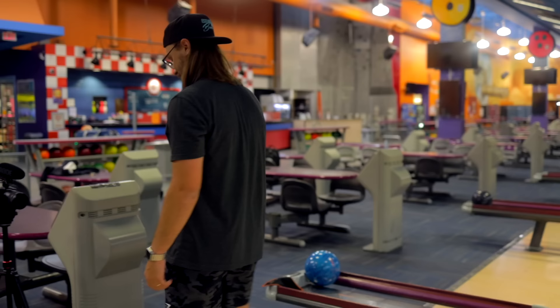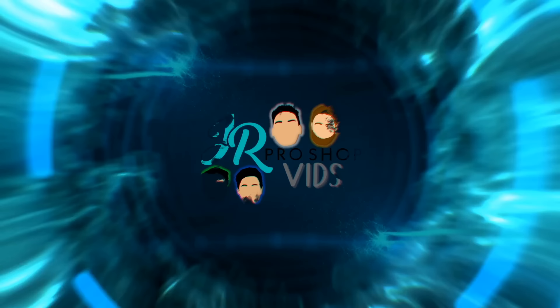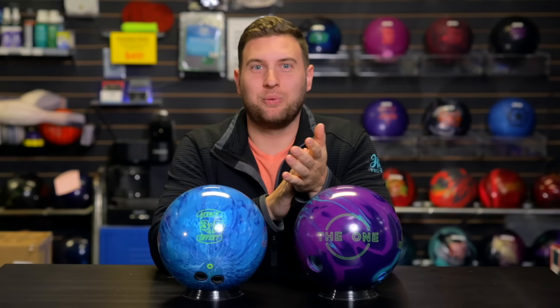Some things never change — it looks pretty good. Hey everyone, welcome back to JR ProShop Vids. Today we've got the brand new Hammer 3D Offset Attack. Joining us today all the way from Winnipeg, Manitoba, we have Mitch, who's back on the channel to review this ball.